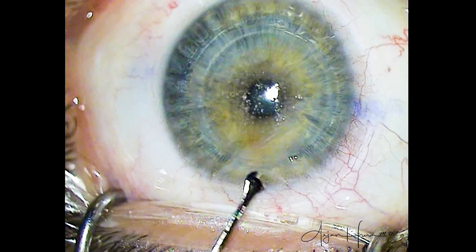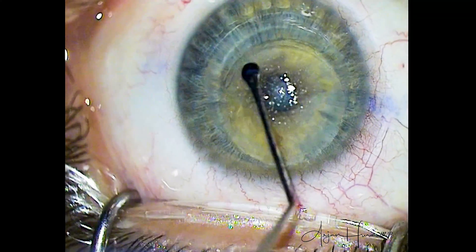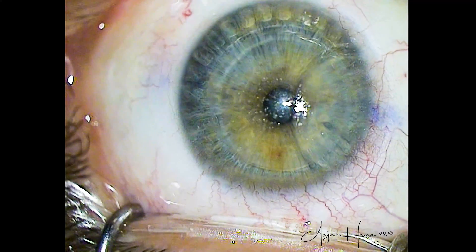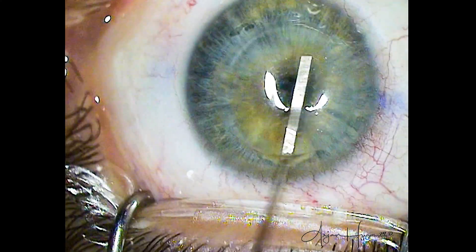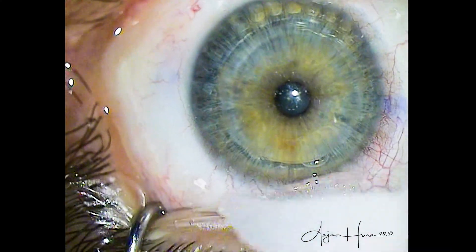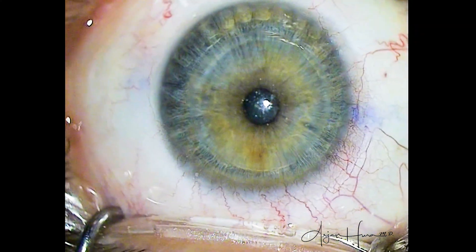So now just gently going in posteriorly, I'm breaking the lenticular adhesions, breaking my anchor points, and you can see that the lenticule just gently comes out nicely here, and I'm just smoothing it out. Even though I know it came out in one piece, I want to make sure there is no chance of having any tissue remnants or tags in the interface. Some surgeons will skip the next step, where I take the irrigation cannula, re-enter the SMILE pocket, and just gently flush out the interface.